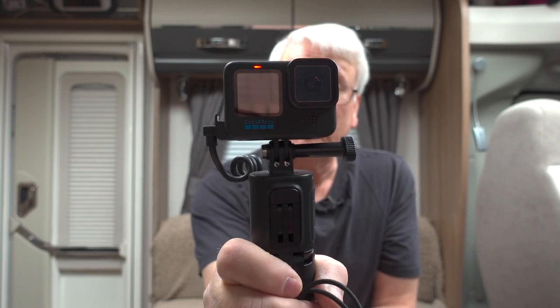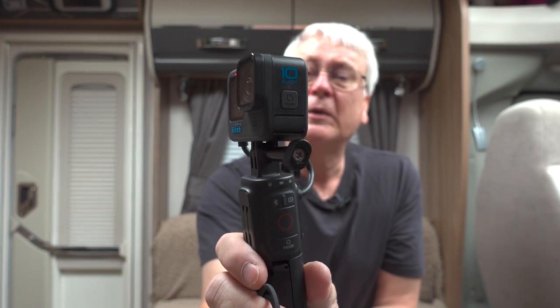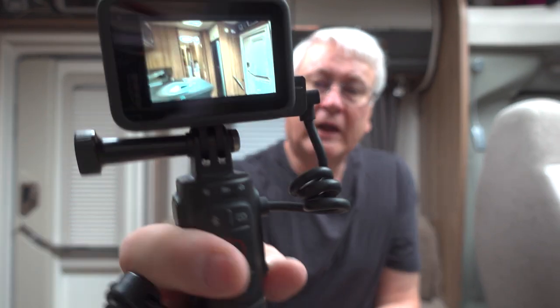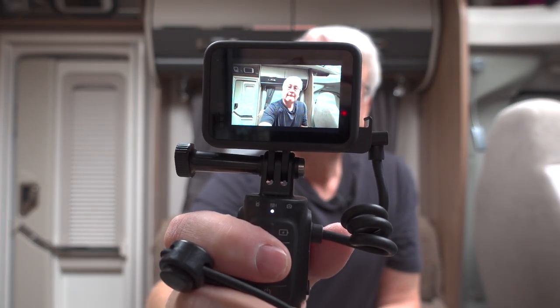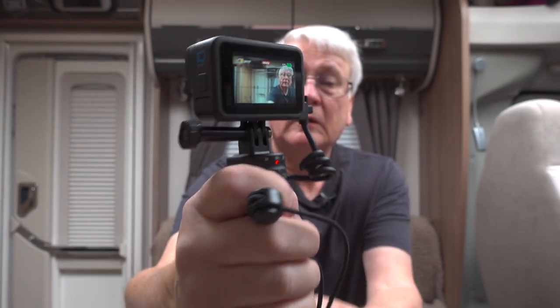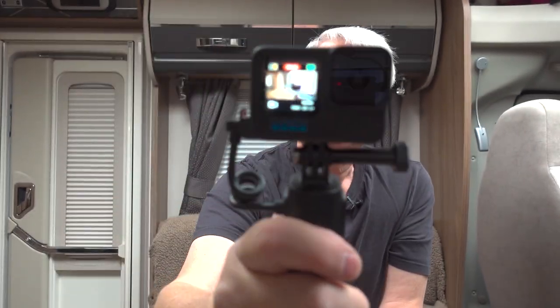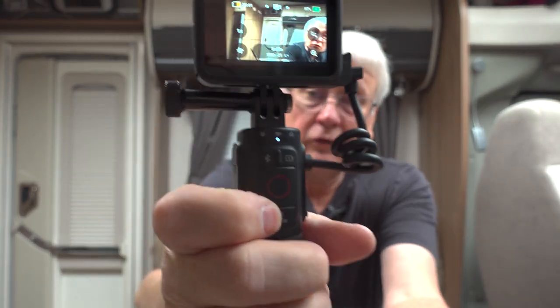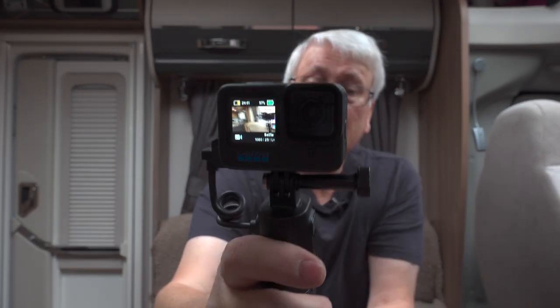You can use it like that, which is useful if there's spray or rain, but bear in mind this is not waterproof so don't drop it in the river. In this mode you can operate the GoPro without needing the remote control — the cable operating the GoPro directly. I can stop it, use the mode button to switch between photo, time-lapse, and video, all from there. That's a quite useful way to use the GoPro on its own.